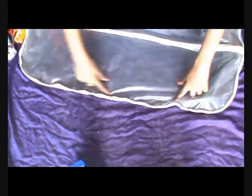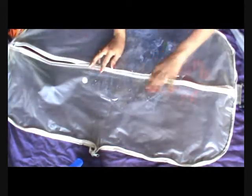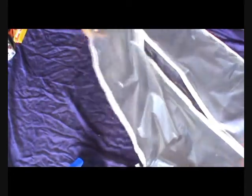This is a transparent business suit cover which was lying as a spare one in the store room for so many days, so I thought to utilize it to make something useful. If you don't have something like this, you can use one which is of cloth, or a plastic bag, or a plastic book covering sheet — this can be folded and utilized for the same project.